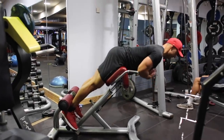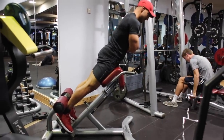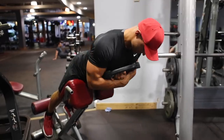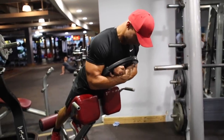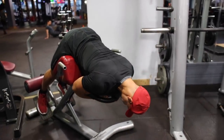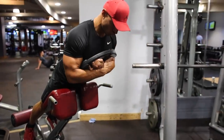The final exercise is a hyperextension using the hyperextension bench. Hopefully your gym has one — if not, that's not ideal, but I do believe most gyms should have them. There are two ways you can do this: you can do it to work your lower back more, or you can do it to work your hamstrings and glutes more. We're going to do the variation which hits the hamstrings and glutes. You want to lower yourself all the way down to the bottom to the point where you feel like you've stretched your glutes to their peak position. As you drive back up, focus on thrusting into that bench as hard as you possibly can using your hips, and as you come up to the top of the movement, squeeze your glutes as hard as you can.